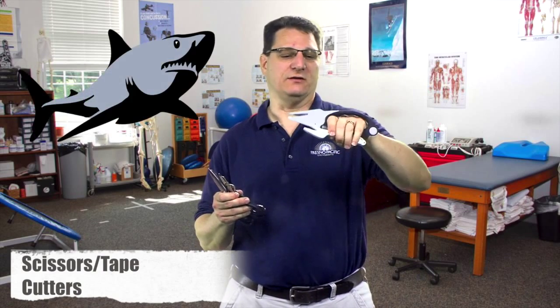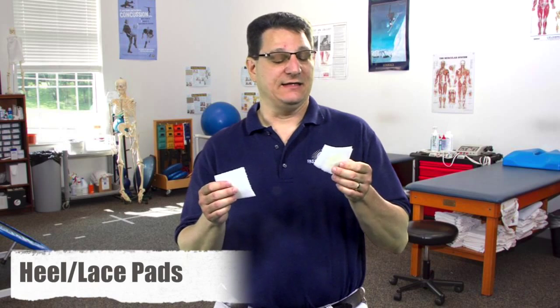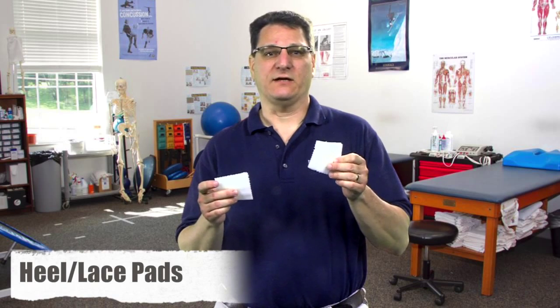Other tools used by athletic trainers are scissors and tape cutters. We call tape cutters 'sharks' because they kind of look like a shark. We use both the tape cutters and the scissors to remove tape from the body, and we also use the scissors to cut padding and other equipment so it fits correctly.